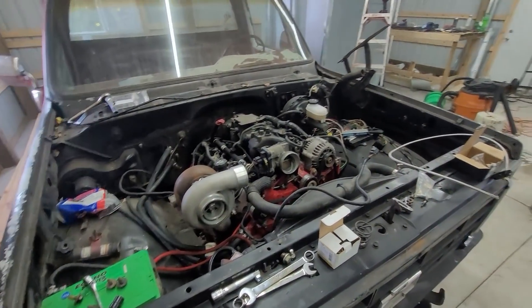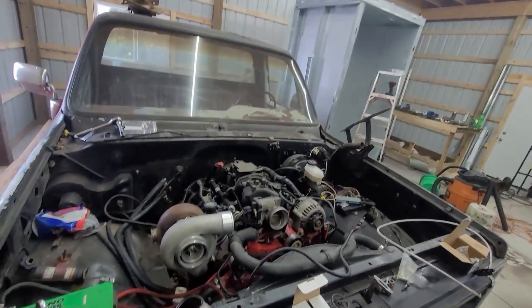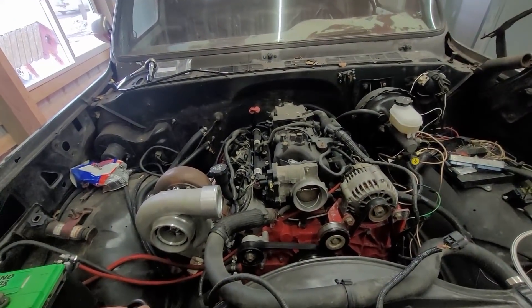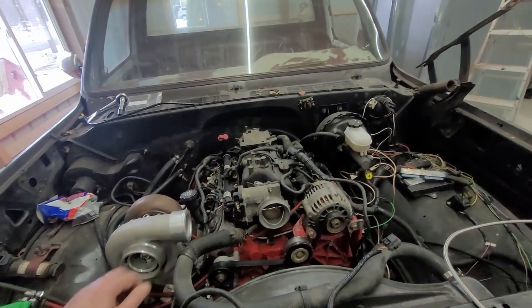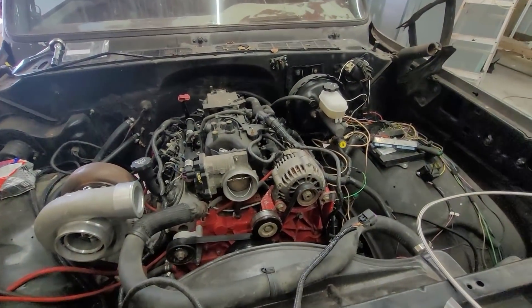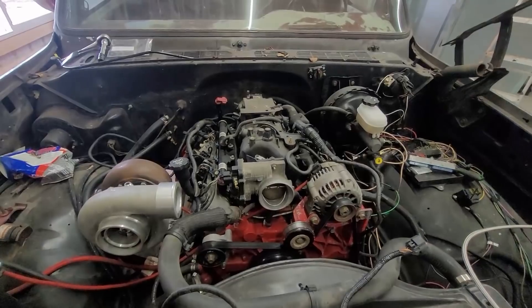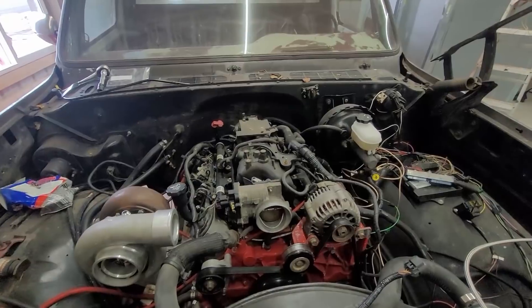That's the basic turbo kit. If you guys have any questions, let me know down below. I don't know when you're going to see this thing run because I don't know when I'm going to finish it. I'm thinking about taking the intake off, shaving it, and hiding the wires — just to show people it doesn't have to look like this. I'd like to take it off, shave it, clean up the coil packs, tuck the wire harness under the intake.